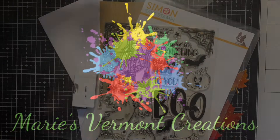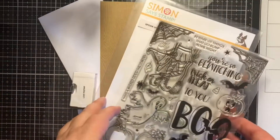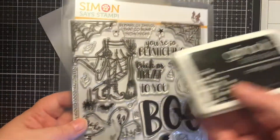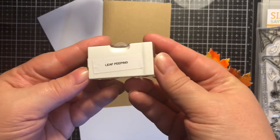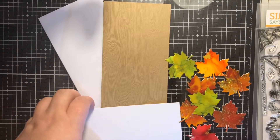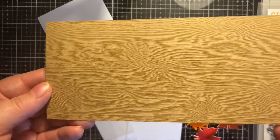Hello my crafty friends, it's Marie from Marie's Vermont Creations and I am going to make a full panel shaker card. You're probably wondering why I'm showing you a Halloween stamp set — I am going to be masking and doing some creative stamping with it.